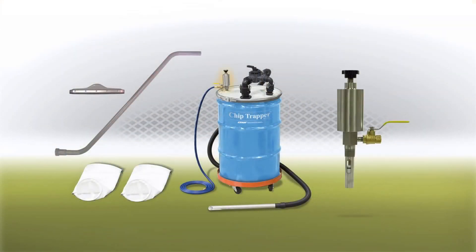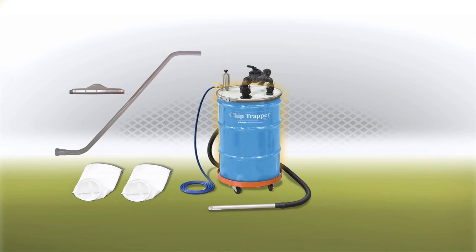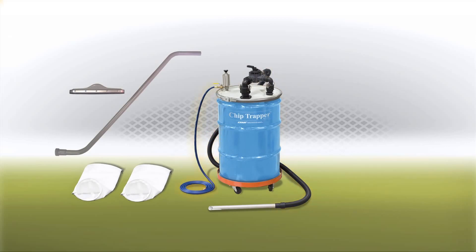The Chip Trapper includes the stainless steel pump assembly with the directional flow control valve, a 55 gallon drum with lever lock lid, 10 feet of chemical resistant hose, 20 feet of compressed air hose, the aluminum chip wand, two reusable 5 micron filter bags, and a drum dolly.